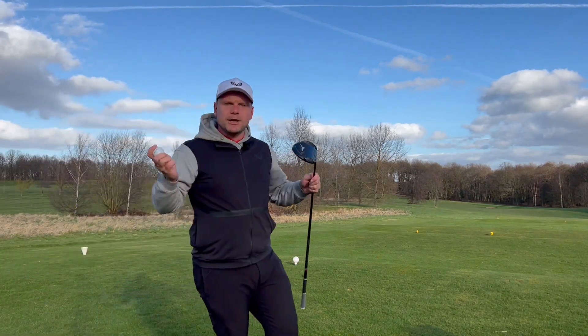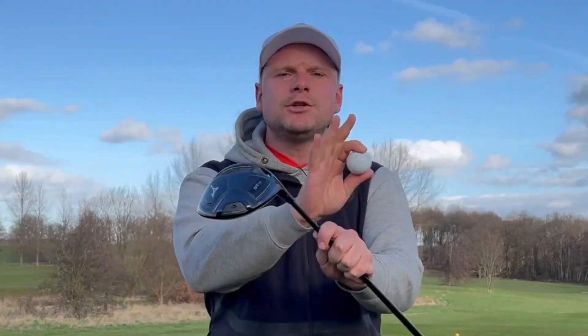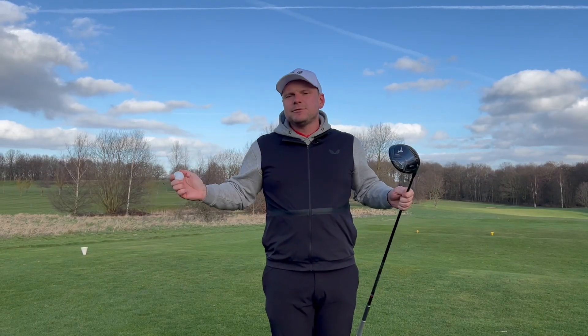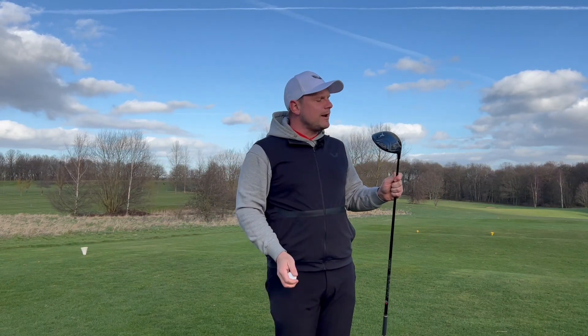Are you desperately trying to break 100, trying to break 90, trying to shoot lower than 80 for the first ever time? Well, I might have something to help you: a straight bias driver and a legal straight flying golf ball. Surely the perfect combination. Let's do it.